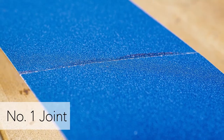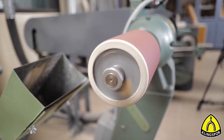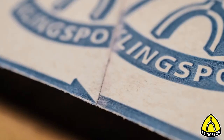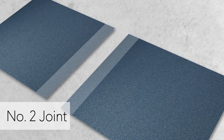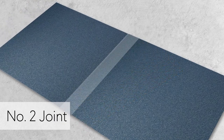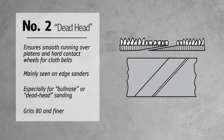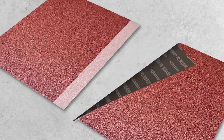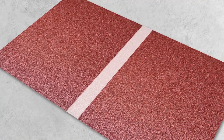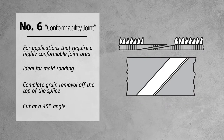The T-joint is also used for grits 80 and up when chatter is a problem. For overlap joints: the number one belt joint has both ends overlapped without removing grain — offering maximum protection against wear. It's a standard joint for pump sleeves but also found on belts for soft contact wheels, slack belt operations, or on wide paper belts in 150 grit and finer. The number two joint has parts of the grain removed from the ends before overlapping, ensuring smooth running over platens and hard contact wheels for cloth belts 80 grit or finer.